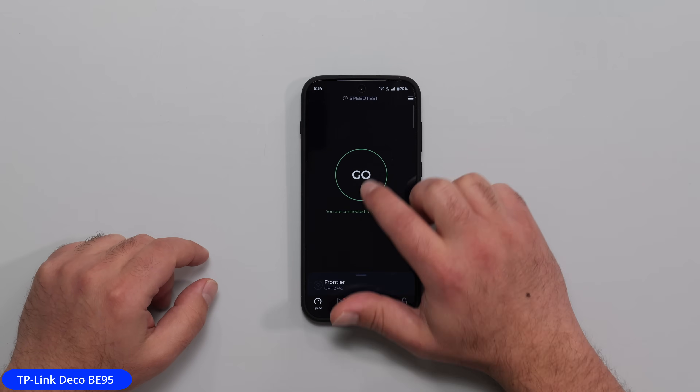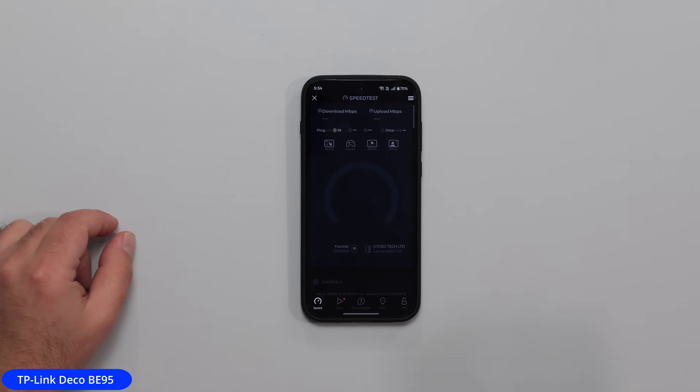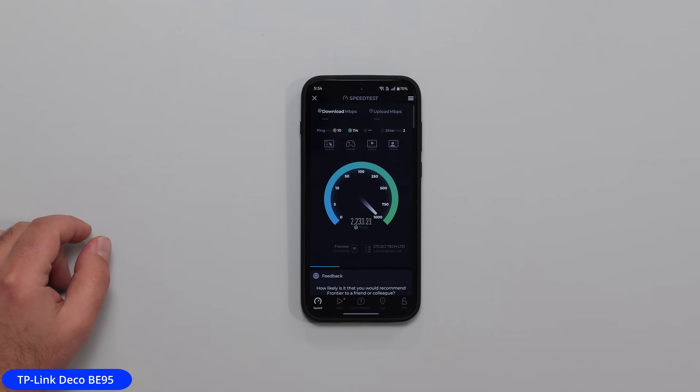Connected. Same server. I'm going to click Go. Keep in mind the Deco B95 is in wireless backhaul — it's not connected via Ethernet to the main one. And I'm getting much, much faster speeds on this side of my house, just because I literally connected a second unit. This is the beauty of a mesh system.